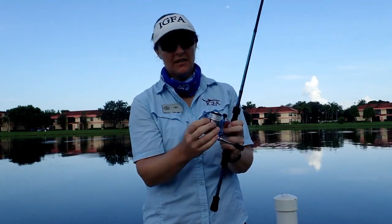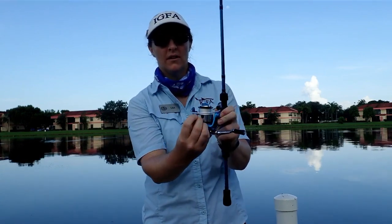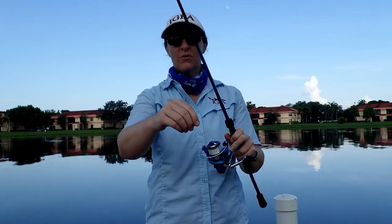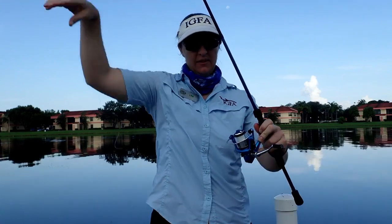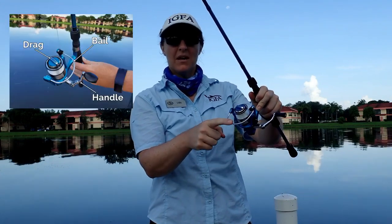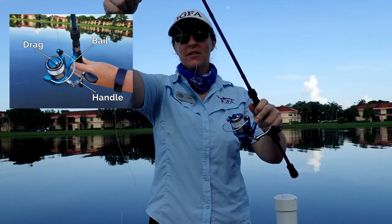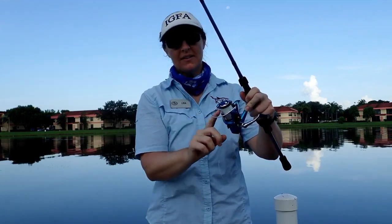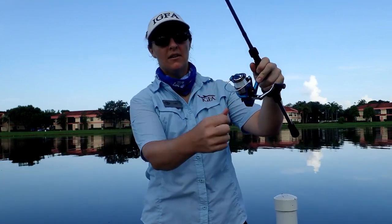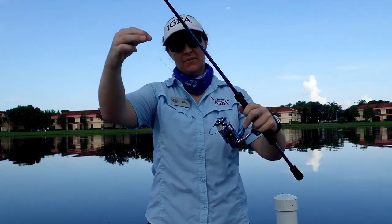Next, we have to find our fishing line. Usually it's in that little triangle holder. I'm just going to pull it out. Very important — you don't just want to pull it out like that. You actually want to make sure it's under the bail first. This metal ring right here is called the bail. If I don't put the line under the bail, it will just continue to come out and that is not a good thing.